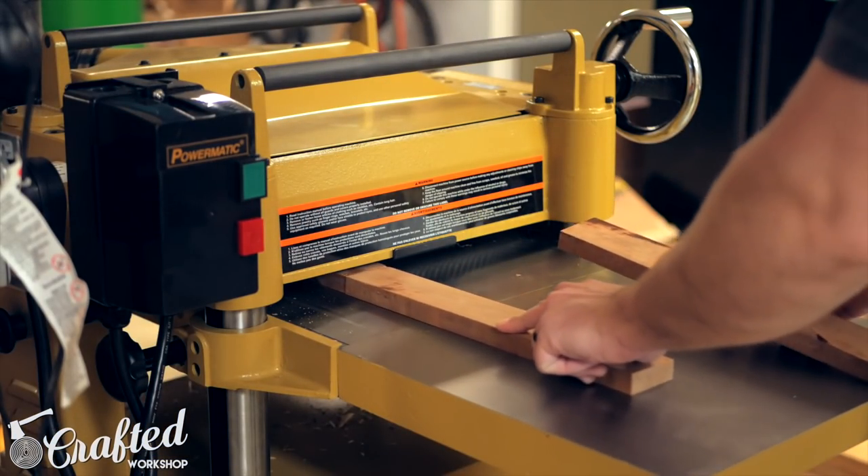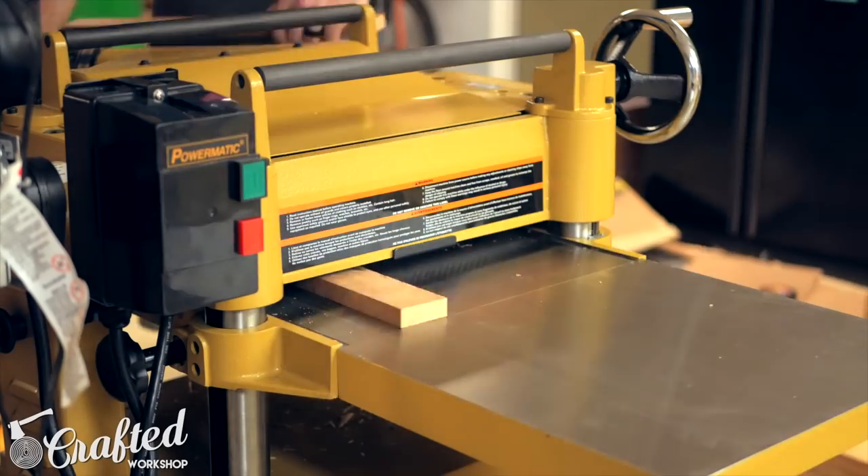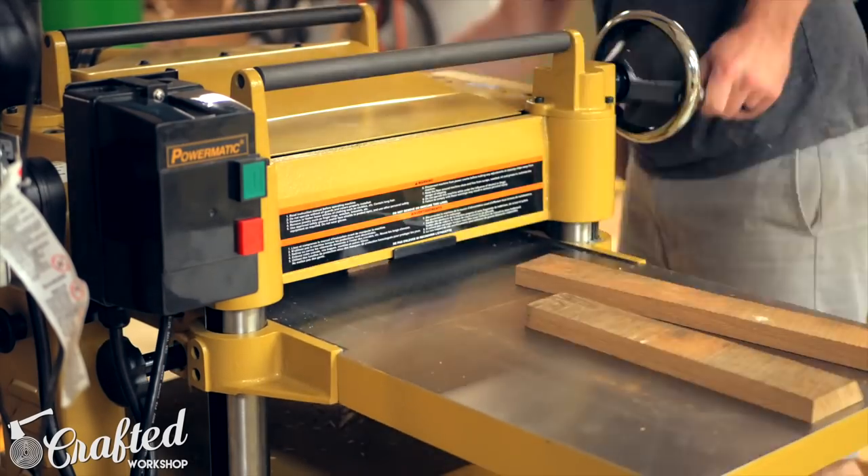Once the strips were cut to rough length I flattened two sides of each strip on the planer. This makes sure the strips have a nice tight glue line when I go to glue them up later on.